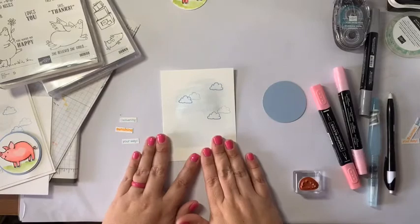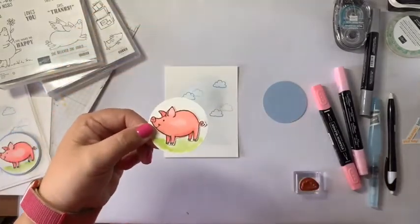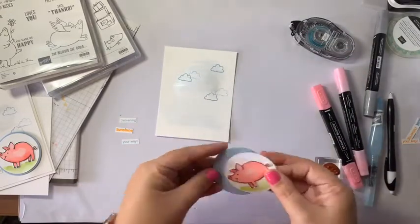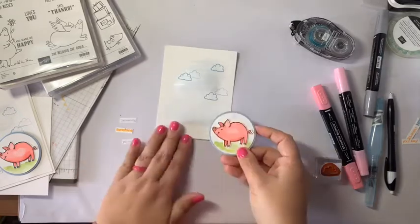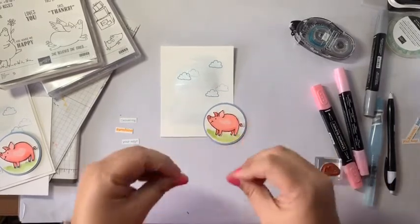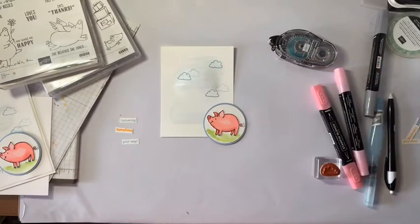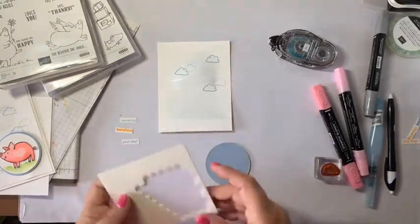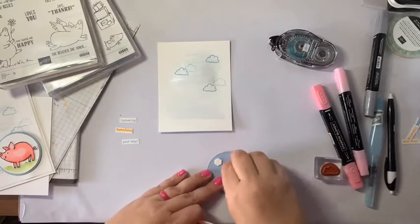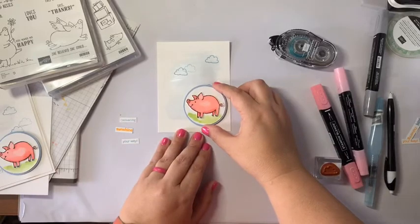Now we're going to start layering him up. Here's our cute pig that we colored and gave some grass, and we're going to grab our Snail adhesive. I don't know if you've heard, but we get a brand new adhesive on Wednesday. The new one is called Seal and it'll replace Snail. There's also a new one called Seal Plus that's going to be a strong adhesive — kind of like a tear-and-tape but in a runner. We're being told it's very reminiscent of the old Fast Fuse, and the plain Seal is described as a lightweight adhesive.